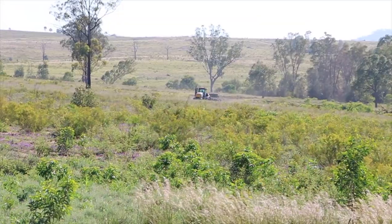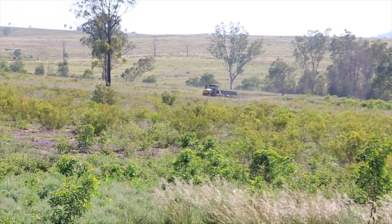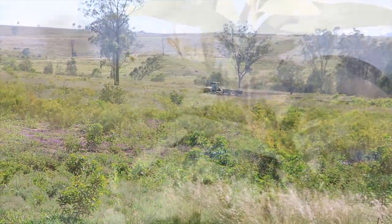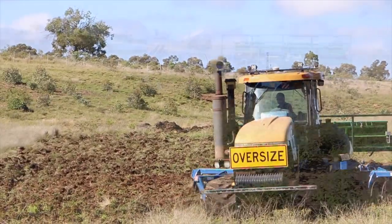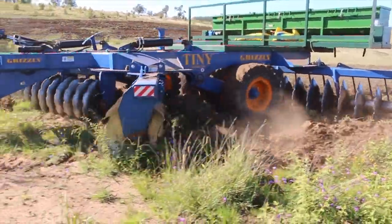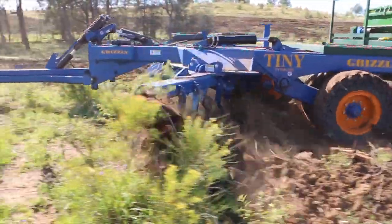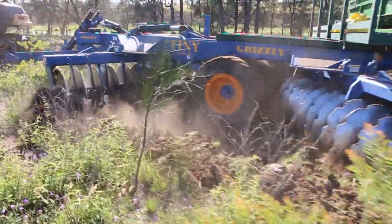The ground around Wandoan needs a lot of renovation. We've got cutter bars on dozers and so forth. A lot of people don't like cutter barring and ploughing now — a lot of people use motorbikes and four-wheel drives to muster their cattle. Tyne renovators are, of course, terrific to let the water in, but we haven't been able to shatter the ground enough and get rid of the woody weeds.